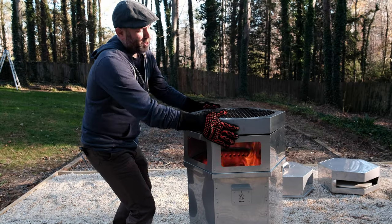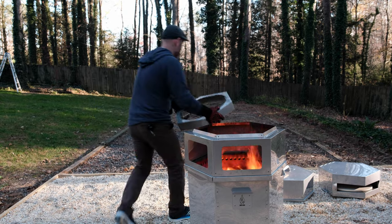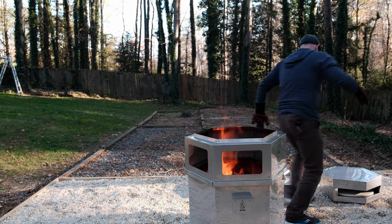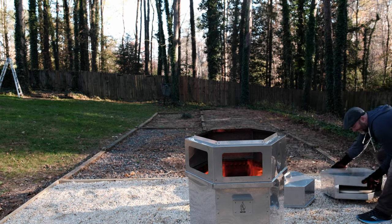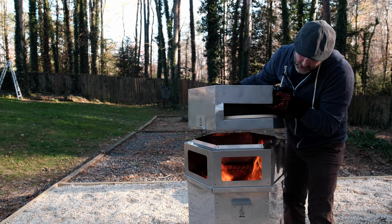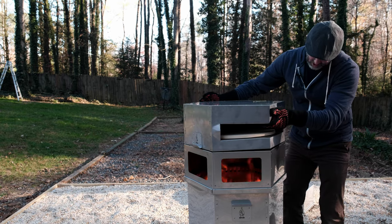Let's throw the pizza oven on top and cook a pizza and see how they turn out. I'm going to pull the grill. With these gloves — these things are awesome, by the way. I'm going to drop the pizza oven on top of the collar and we're going to preheat the stone, just like that.